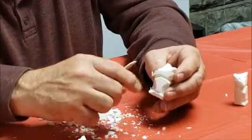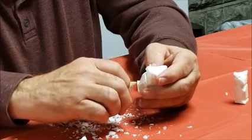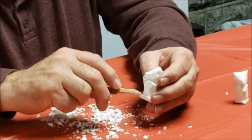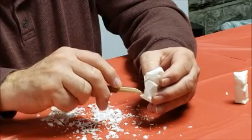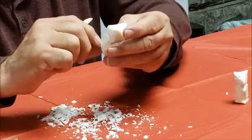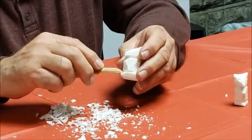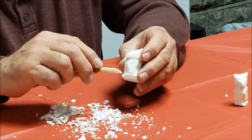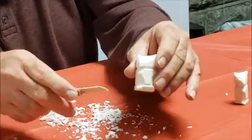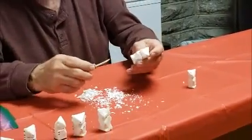Then clean off your fuzzies — gently just scrape them off. If your bar of soap is a little soft and you break his toes off, just come back in and gently scratch them in again. Resist the urge to blow on your carving because your chips will go flying everywhere. And there are his toes.